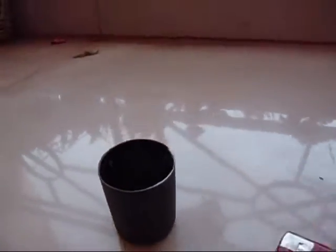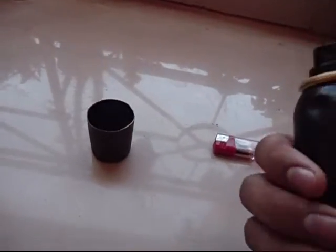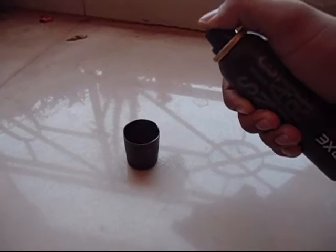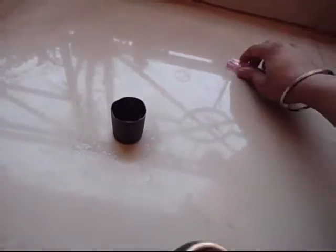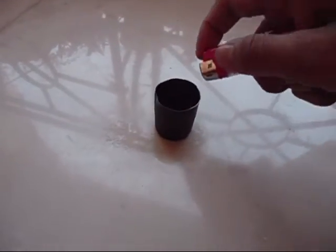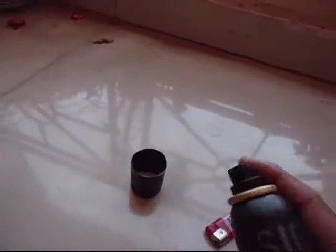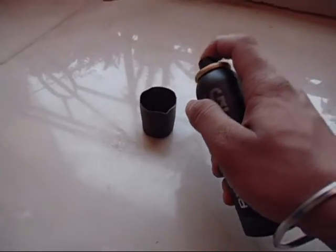You guys can see the fire — I am not quite sure it is visible on camera. Well it is burning; if you don't believe me you can see this. It is visible on the camera but yes it is burning. You can even see the plastic melting over there.